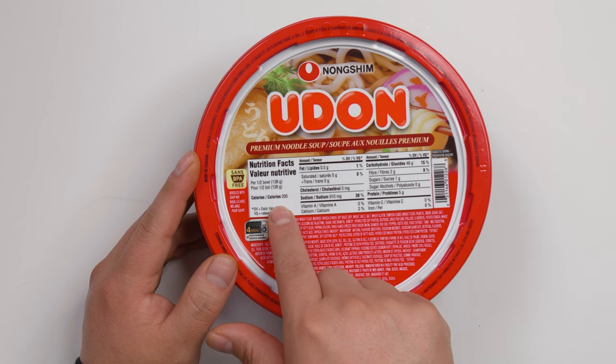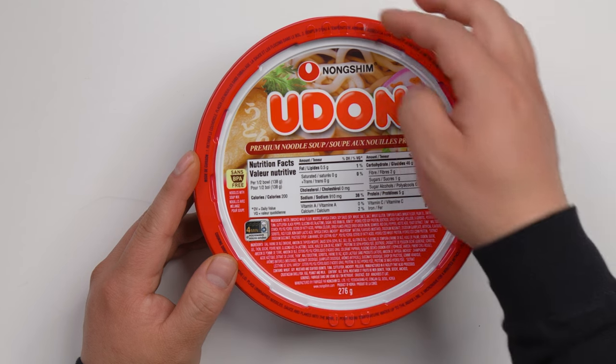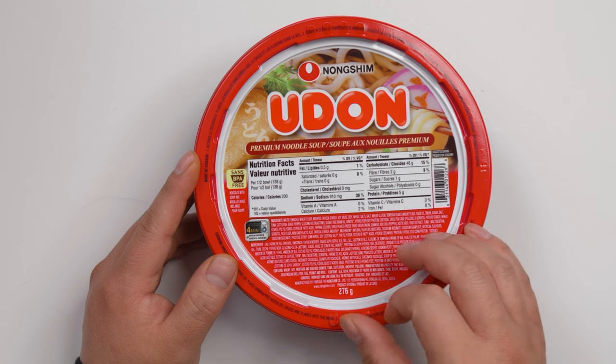It contains 200 calories. On the lid, it has a different vent.